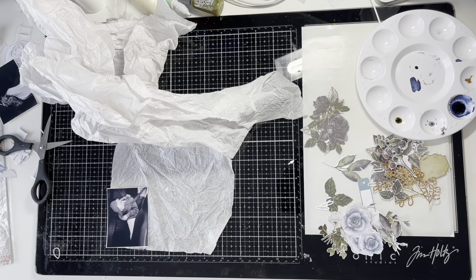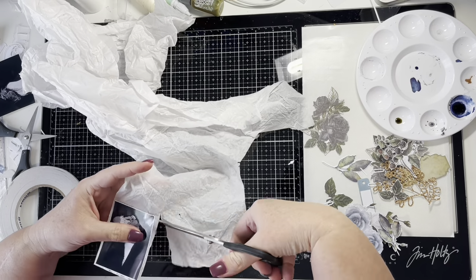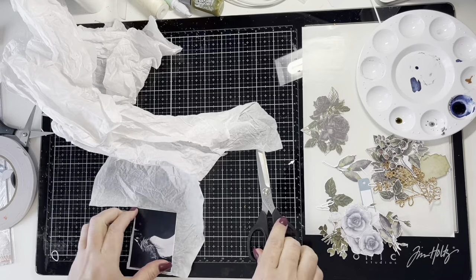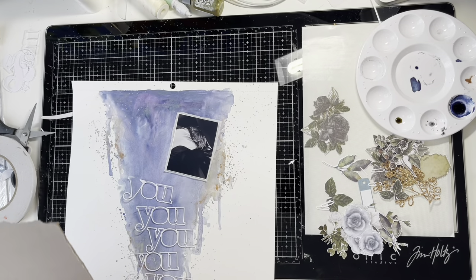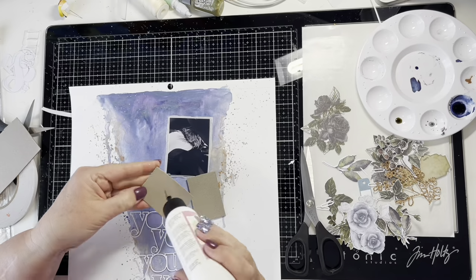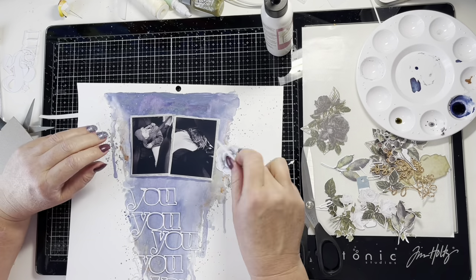I'm backing these photos with some tissue paper — just gift wrapping tissue paper — to create a soft layer behind the photos. Another thing I often do is sand the edges of the photos to get a distressed white edge, but this time I'm using the tissue paper. The black and white photos work really well with this layout because the flowers I'm using are really soft grays and blues, so black and white photos suit it perfectly.